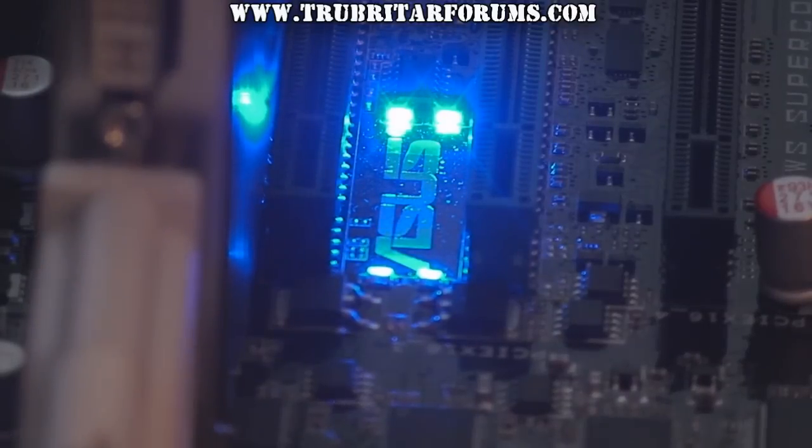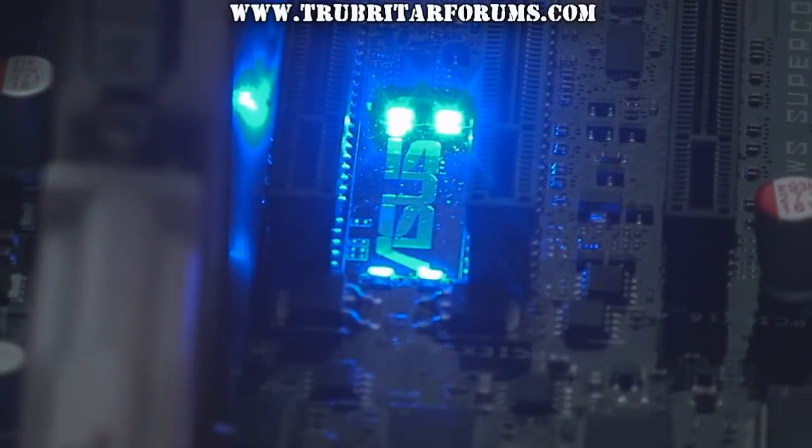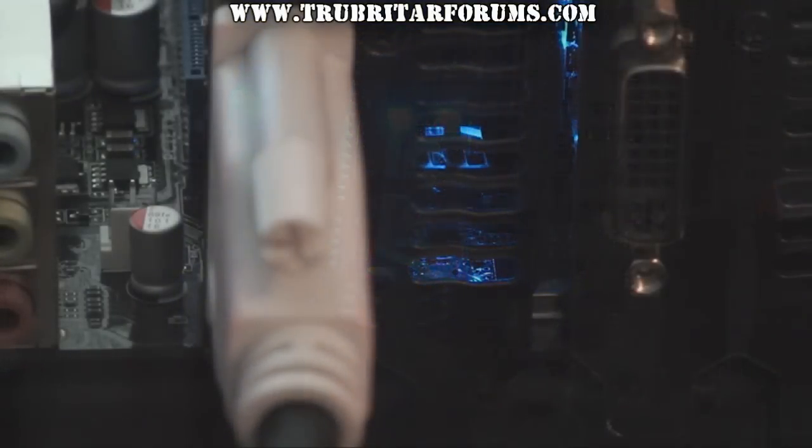The P6T7 also comes with a really cool heartbeat function. This lights up the ASUS logo in the middle of the motherboard. These LEDs are so bright you can even see them through the graphics card vents at the back of the PC.